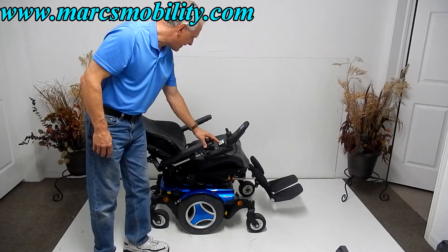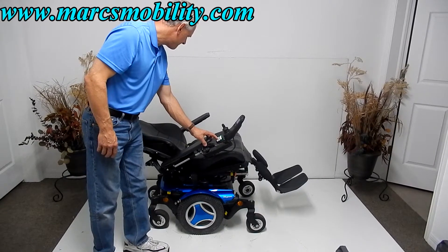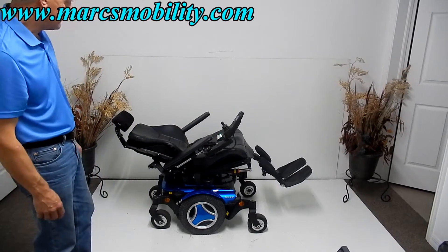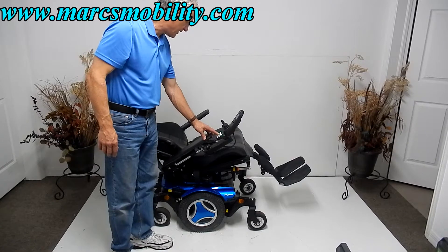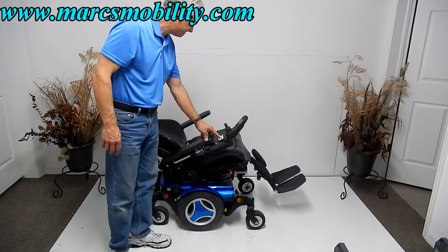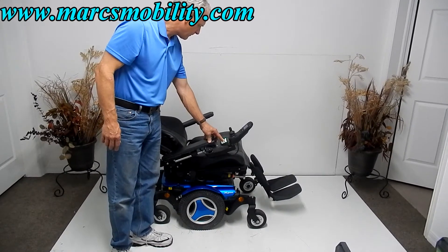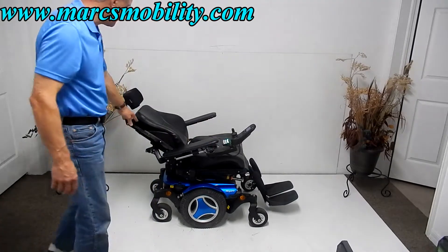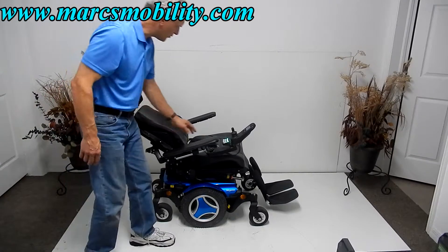You can tilt the seat back also if you wanted to be more laid back. If you wanted to be flat, you would have to tilt the seat back. If you do it only to recline, this would be your recline — so this is considered a partial recline. That's your recline right there.